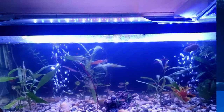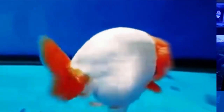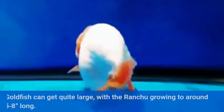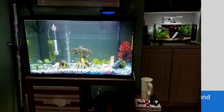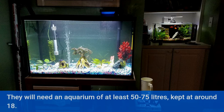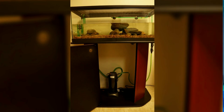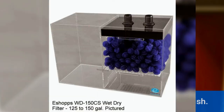Ranchu Care. Goldfish can get quite large, with the ranchu growing to around 5 to 8 inches long. They will need an aquarium of at least 50 to 75 liters, with temperatures kept at around 18.3 to 22 degrees. A good rule is to have at least 40 liters per goldfish.